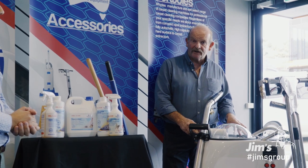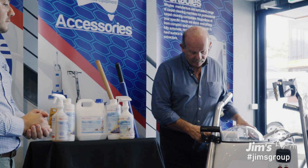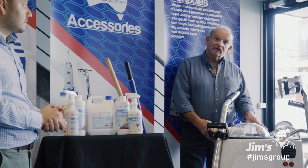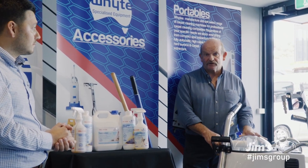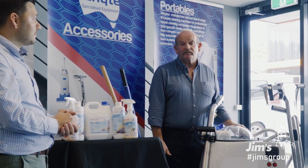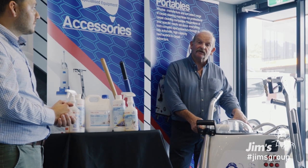Fully Australian made here in Millbark, partly done at our own factory. The unit itself can go into a home and perform many tasks from flood extraction to upholstery cleaning, tile cleaning, drapes — it is a complete unit. A perfect starting point for anybody starting out in the industry.